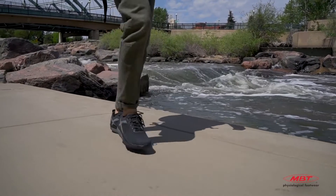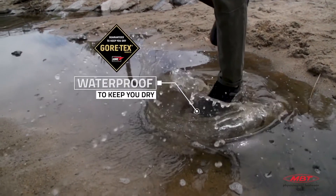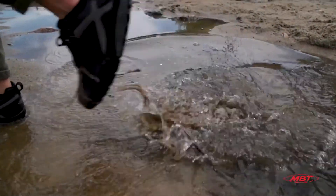For all-weather protection, MBT's Gore-Tex linings, also found in select MBT styles, provide ventilation and waterproof protection for both hot and cold conditions.